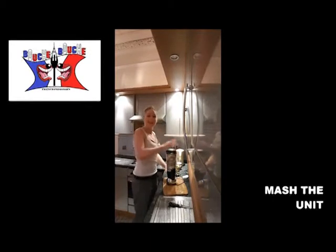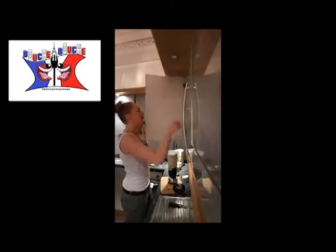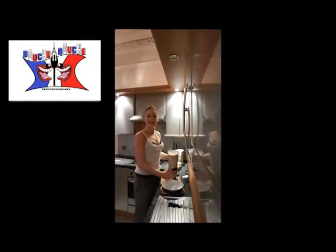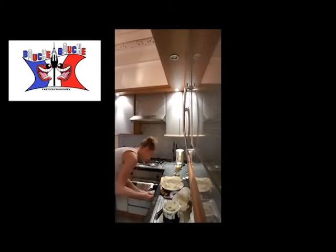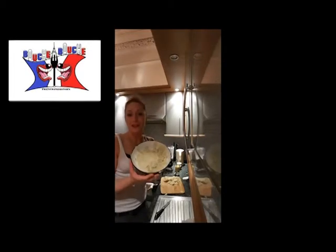And you blend it. You obtain — oh, this is a catastrophe! The lid wasn't on properly. Well, problem solved — we've got some mashed potatoes saved and safe in a plate. So this is what you obtain.